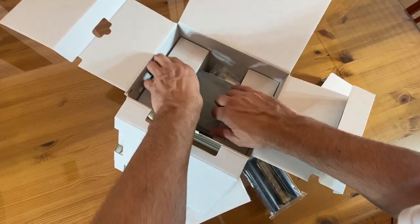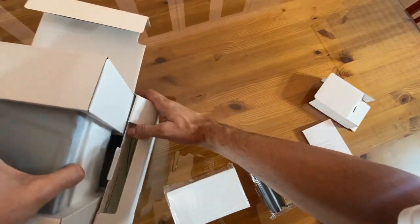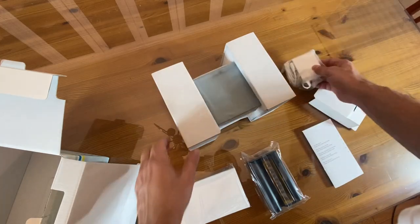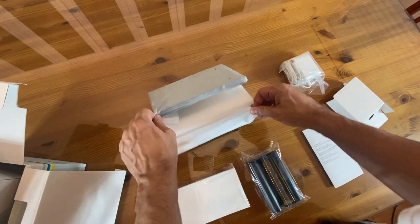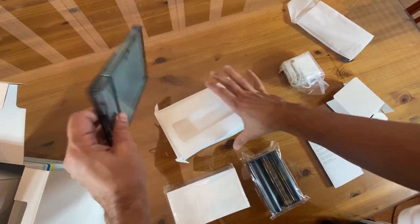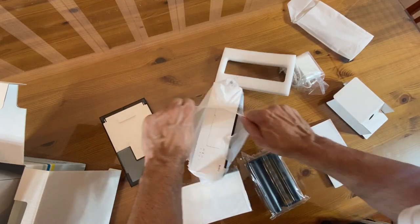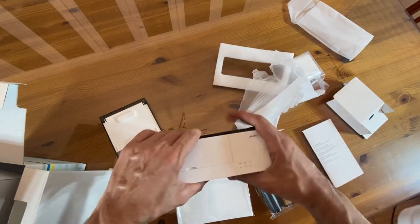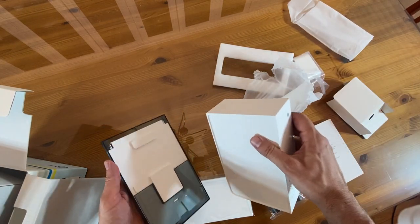Lots of stuff in here — very exciting. My wife was very excited about this. She wants it installed on her phone so she can print out everything. Looks like you've got a power supply and you've got the printer itself. So lots of cool stuff in here. Looks like you load your paper in there. And if I get something wrong at this stage of the video, it's because I'm just unboxing it and don't know much yet. But a lot of people like to see these unboxing portions so they can get a feel for the products and how easy they will be to put together.